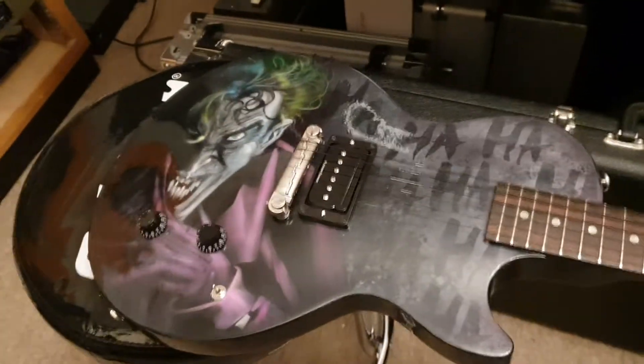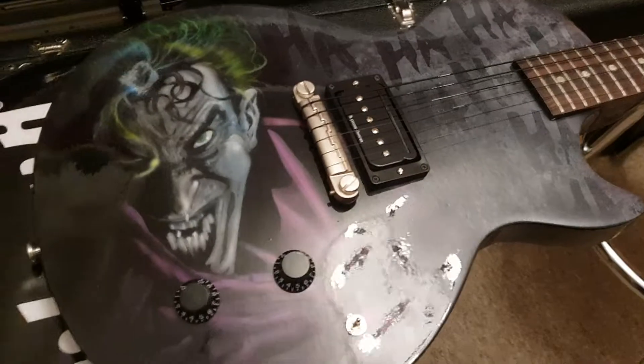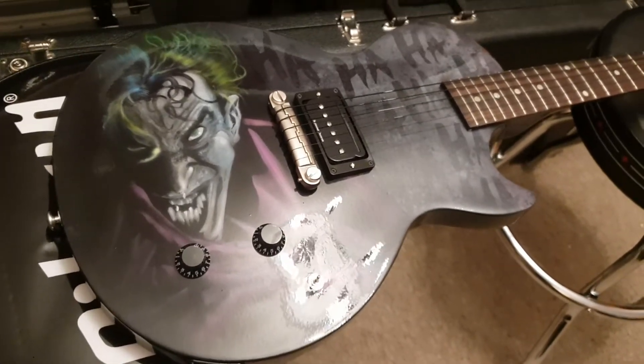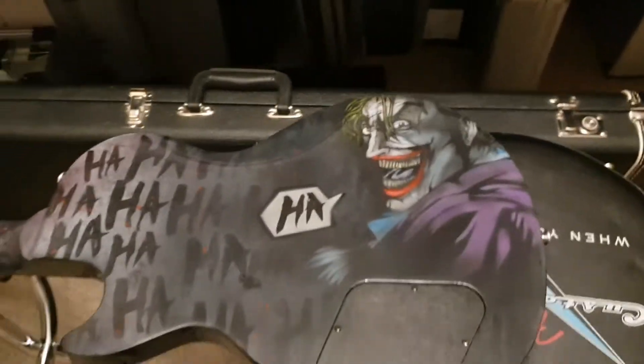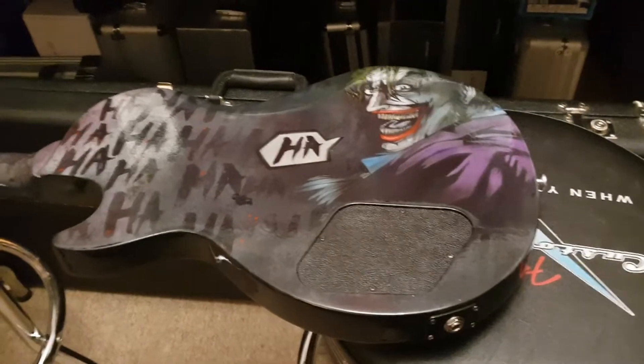There is zero people on this earth that are going to see this guitar and say 'that sucks.' This is not something from a local flea market with a random guy painting it on the side of the street — a serious artist did this, really really cool. I paid good money for it, and it's going to be priced above a Les Paul CM obviously, but not as much as a Les Paul Standard. I'm going to be selling this for somewhere around what a new Les Paul Studio would go for, and it's totally worth that.